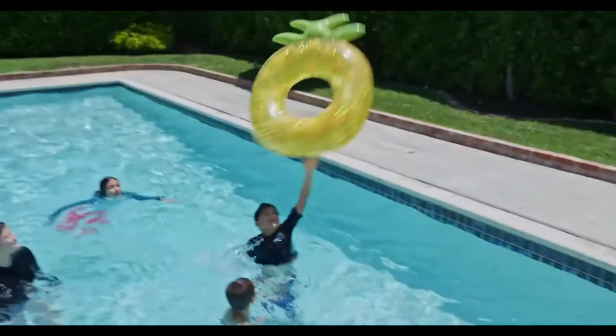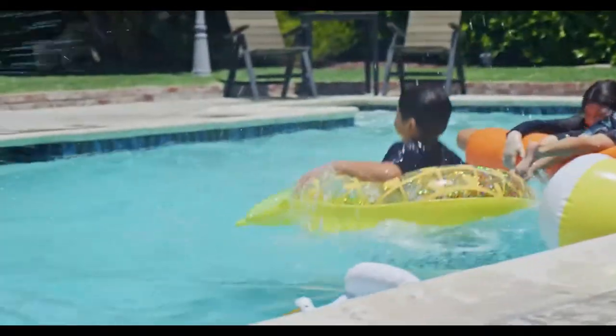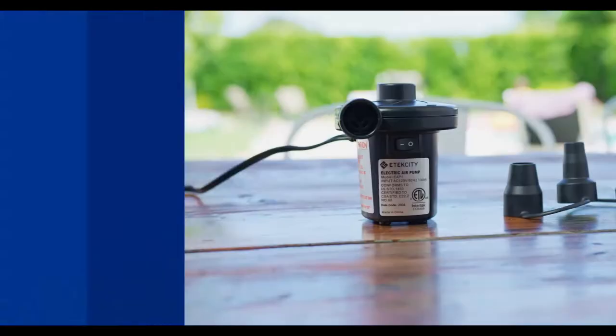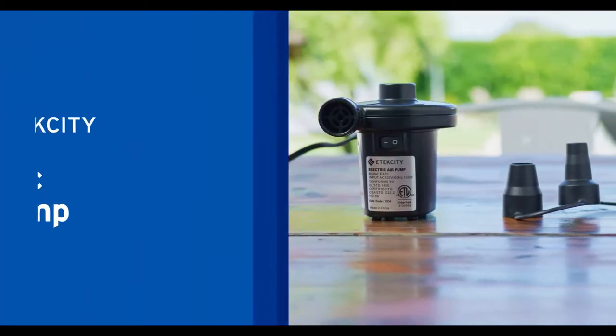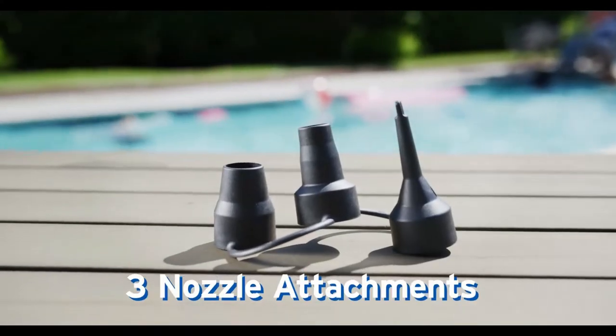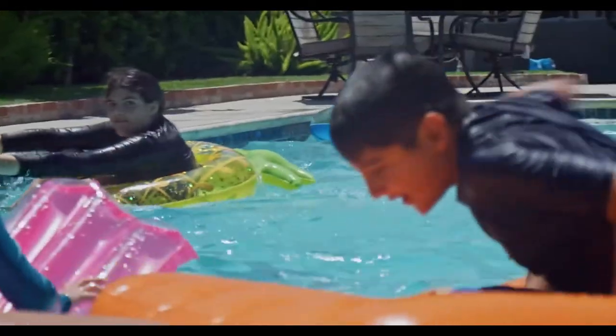For those extra fun days, you might need some extra help. E-Tech City's electric air pump has got you covered. With three different size nozzles, you can fill up a variety of inflatables.